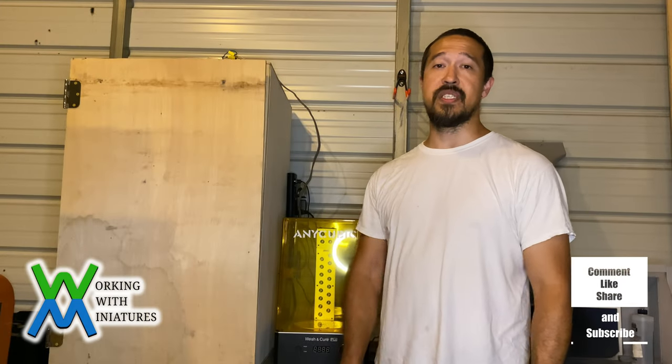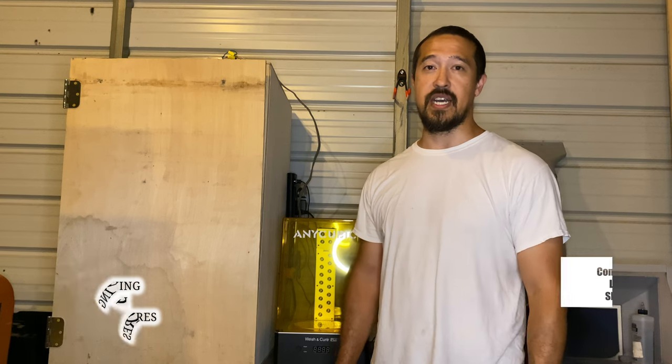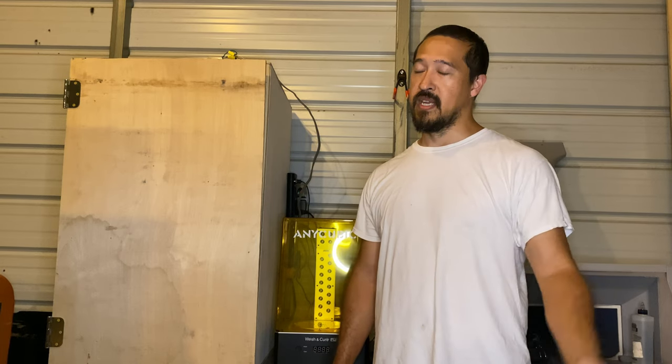Hello, welcome to Working With Miniatures. I'm Jim and tonight we're going to be painting a 3D printed priestess. You can find it at MyMiniFactory.com as well as other places on the internet for free. I'm not sure who made it, but thank you for your time. There's a lot of people who are claiming they made it. Let's get started.